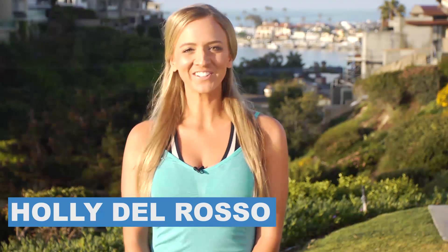Hi ladies, I'm Holly Del Rosso for Live Strong Woman and this is at-home workout routines for oversized women. No matter what shape you are, you can get a workout at home in your living room. It's great because it's a private place where you feel comfortable, and most of the time that's when you're gonna get the best workout — when you feel a hundred percent confident and no one is there but you and your dog. Come with me, let me show you how it's done.